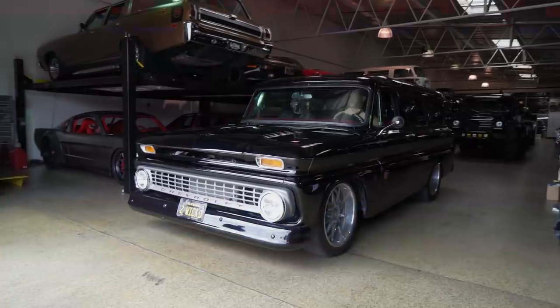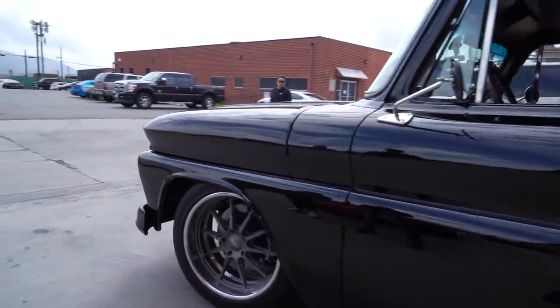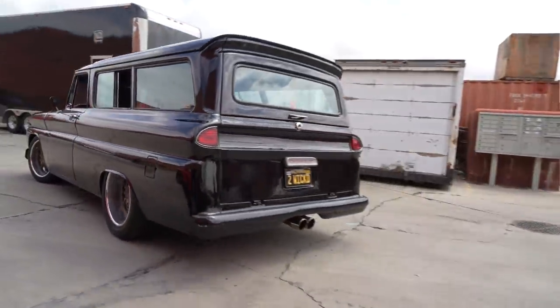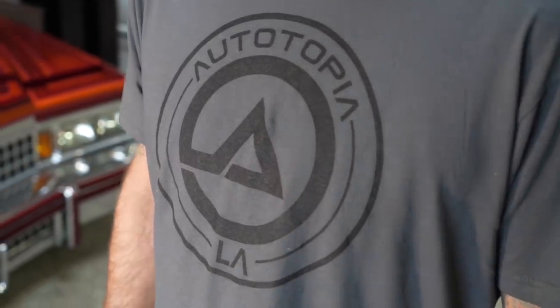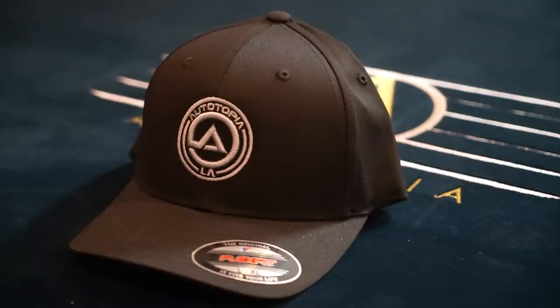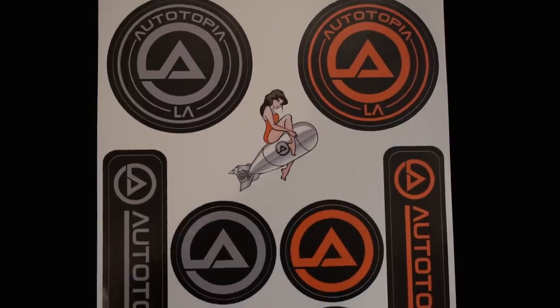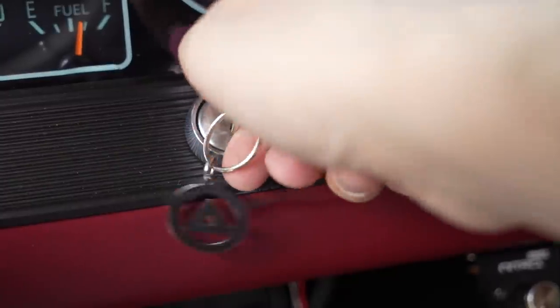The next thing to do is go for a drive — definitely. Before we go for a drive, we've got merch at atlamerch.com — really cool shirts, hats, stickers, and keychains. Now let's go for a drive!